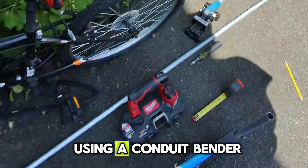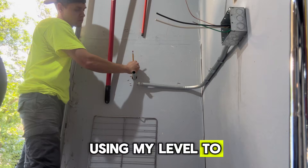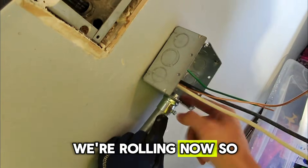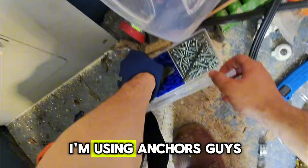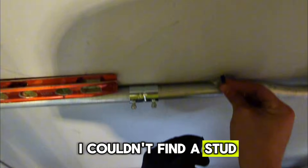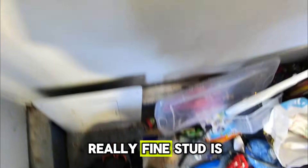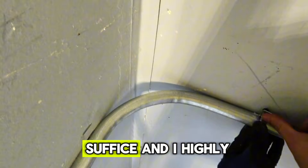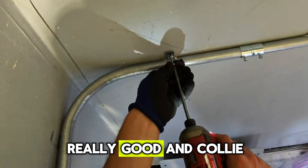I'm now using a conduit bender for my 90 degree on the wall, using my level to make sure it's straight. We're rolling now — got my EMT connector in and I'm now strapping in, using anchors the entire time. I couldn't find a stud so I'm going to use Kully anchors, which is completely fine. Studs are always better, but Kully anchors do suffice. I highly recommend getting the Kully set.